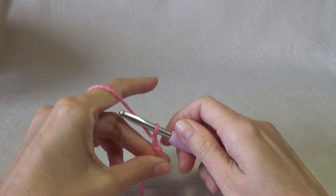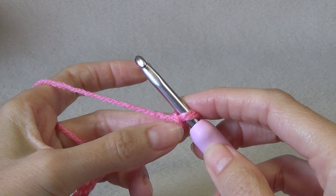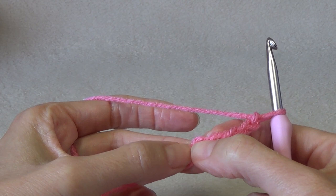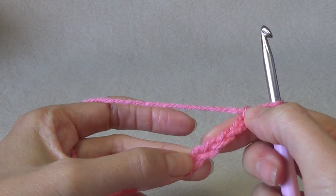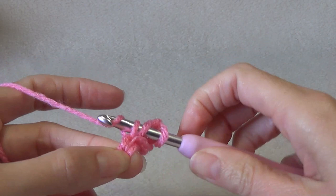We are going to double crochet into the fifth chain from the hook, and this counts as our increase — so it's a double crochet, chain one, double crochet. The one chain counts as our chain one, and the other three count as our double crochet. We work into the chain and do our double crochet. You can see it counts as an increase — it's like a little V.